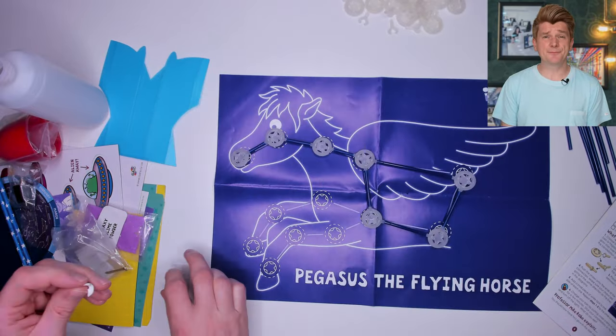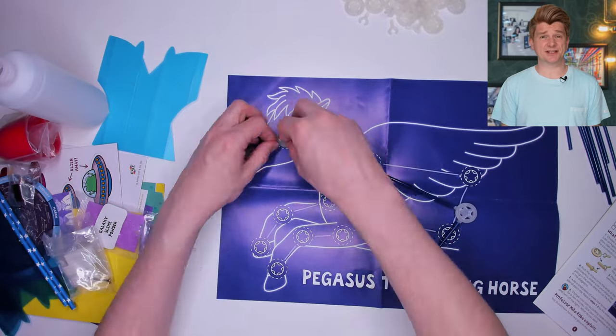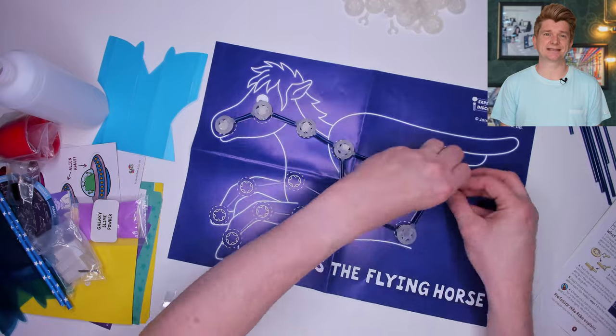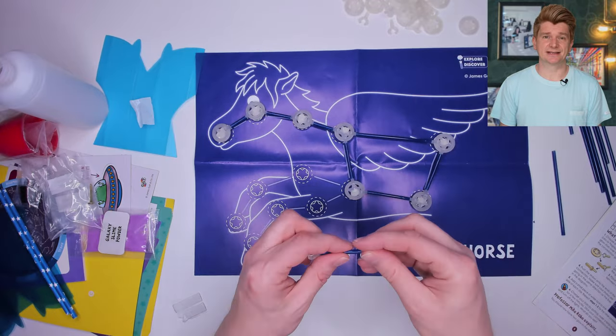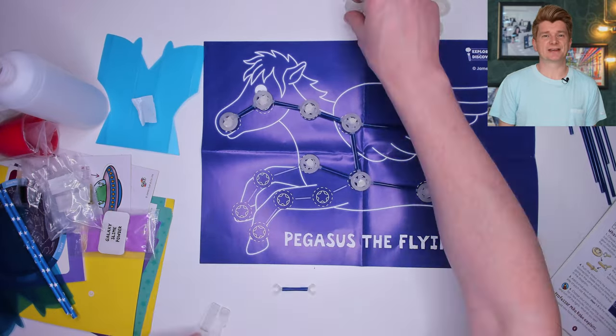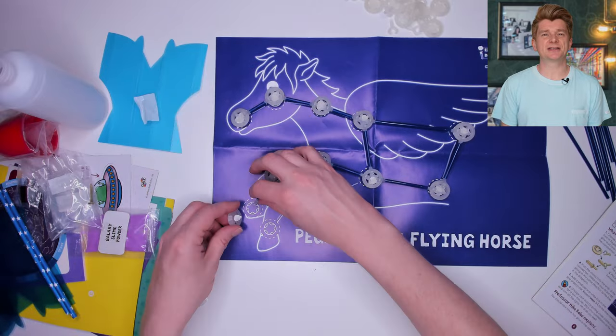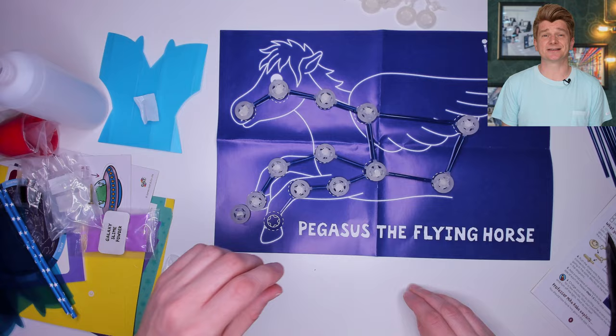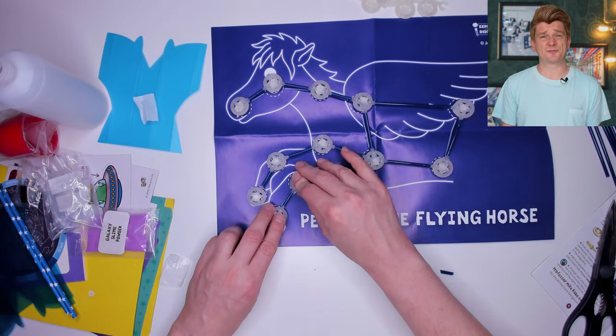The process is pretty simple. You use the tack to stick the stars to the poster and then join them together using the plastic joining links and some straws that are cut to size. What I love about the constellations is they're a mix of science, history and storytelling.